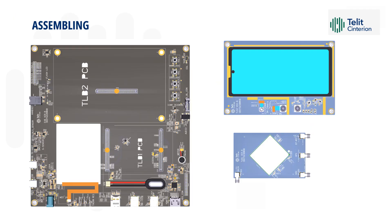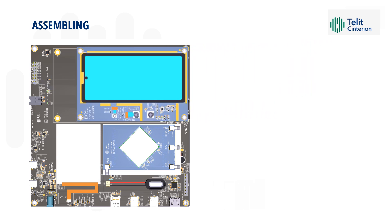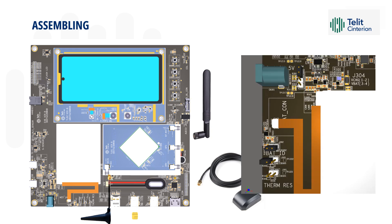To assemble the kit, plug the TLB1 board over the main EVB, plug the TLB2 board on the main EVB and fix with screws, screw on the antennas, and plug the nano SIM into one of the two available slots. Before powering up the unit, make sure that the jumpers are placed as shown in the picture.